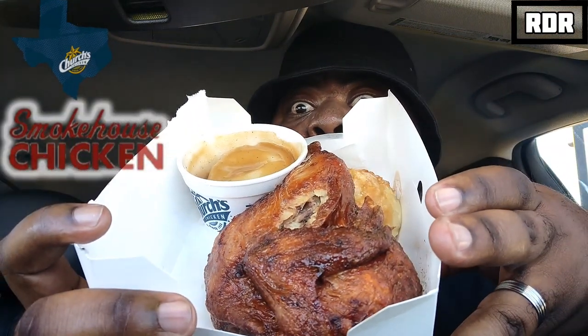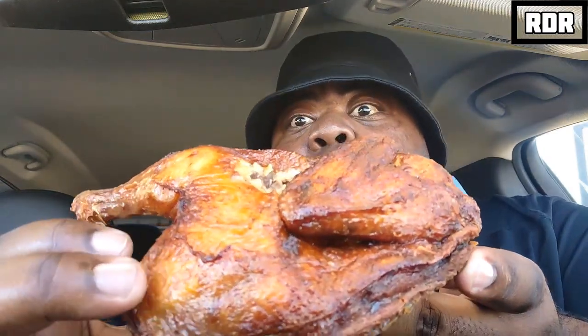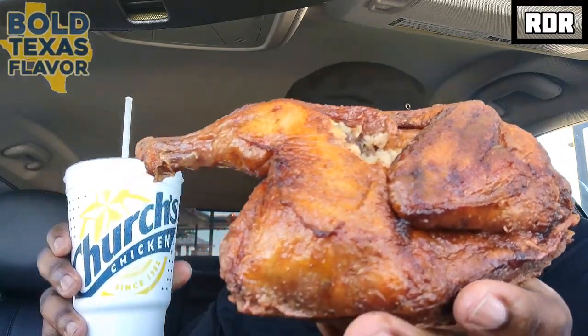Look at that! We know Church's has got good biscuits. Hot, hot, hot — I'm sacrificing my hands. That's piping hot — the sacrifices I make for this channel. That should be good enough for a thumbnail right there. It's hotter than Texas out here.